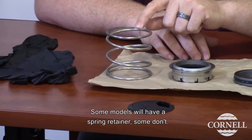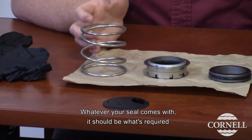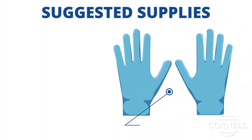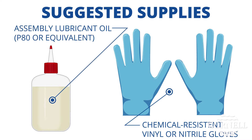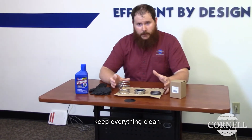And then you have your spring. Some models will have a spring retainer, some don't. Whatever your seal comes with should be what's required for the replacement. Things that you may need to do the seal: some gloves and some lubricant. The key thing you want to focus on when you're replacing the seal is make sure you keep everything clean.